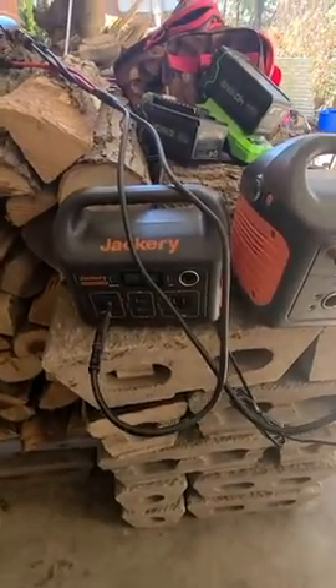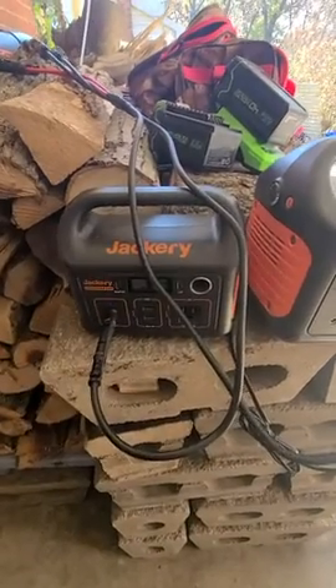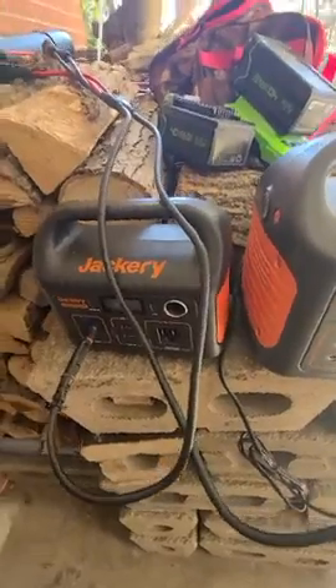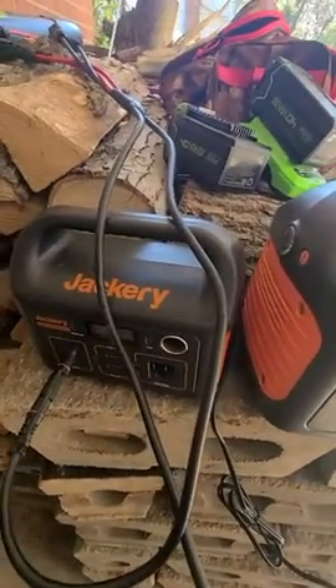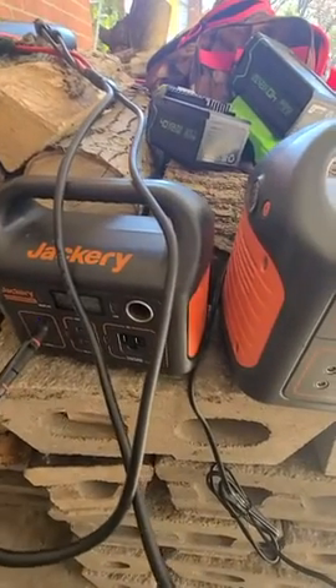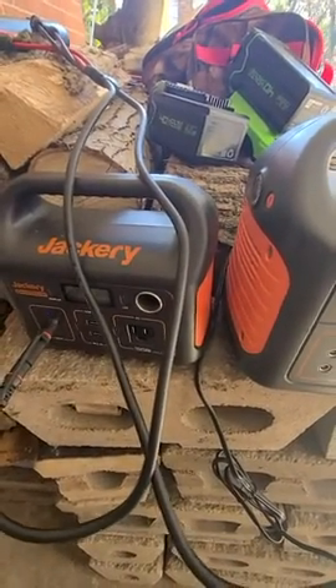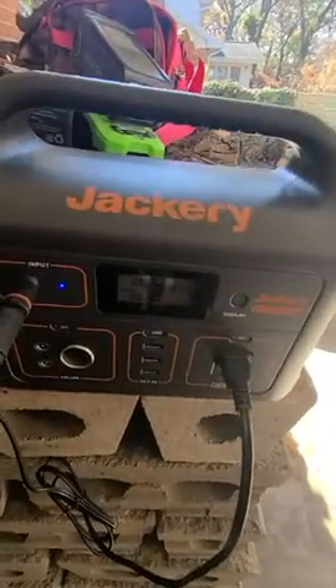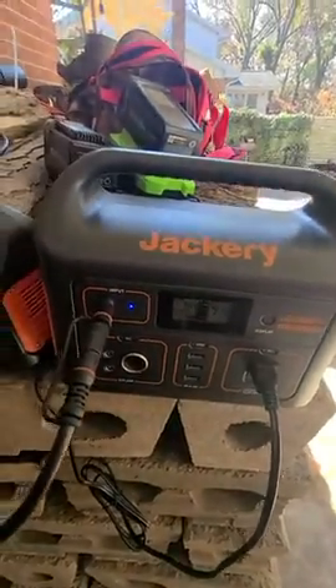Both of these units have been working flawlessly. Once it gets below freezing, these won't necessarily charge out in the cold, so I'll keep them inside and bring them outside on a sunny, cold day and let them charge until they eventually get so cold that they don't charge anymore.